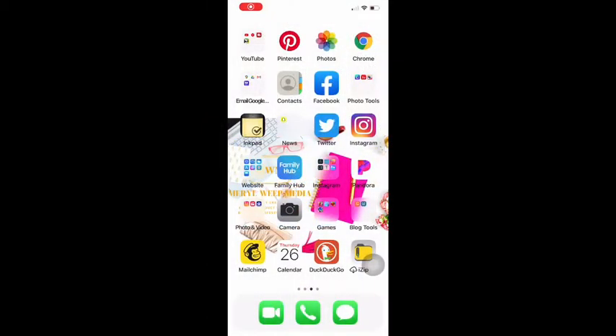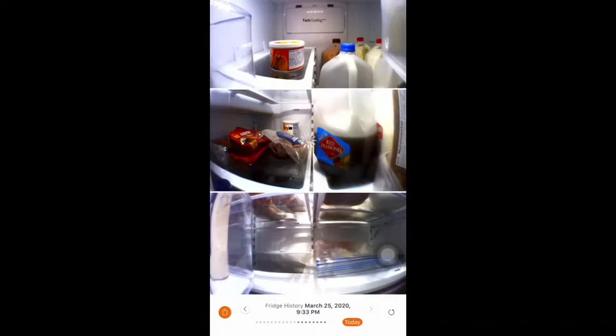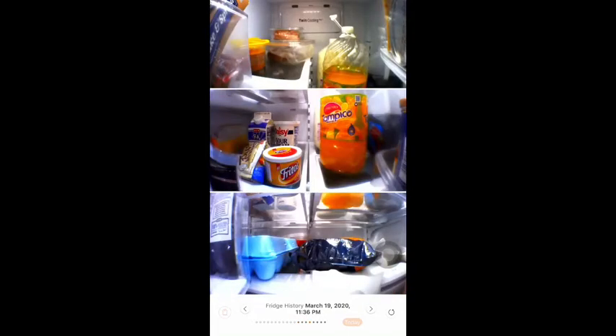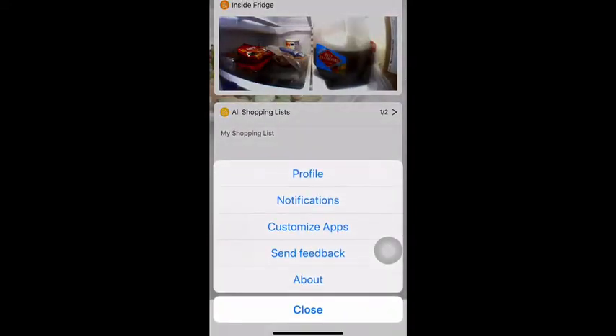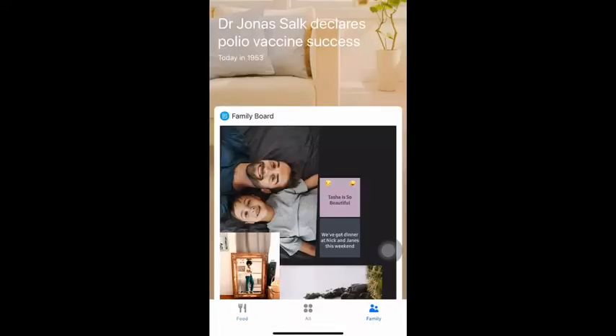Just download the Family Hub app, click on fridge view, and it will show you everything that's in your fridge. It also saves previous viewings, so you can see what was in it each day that you checked. I even have a photo from the first day when we got the fridge and there was nothing in it. Then you can also go back to the home screen and add notes, add food lists, change your templates, upload photos, and it has all of the app settings.